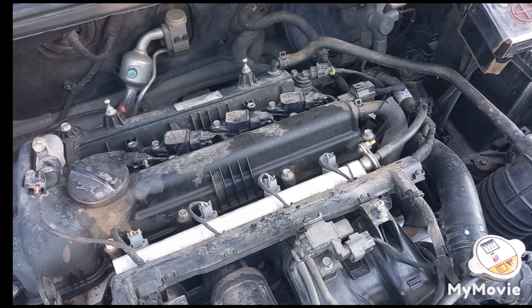When removing any ignition coil connector or the injector connector, if the car's idling doesn't change, you'll know that this cylinder is not working properly — but you don't know what the problem is yet.